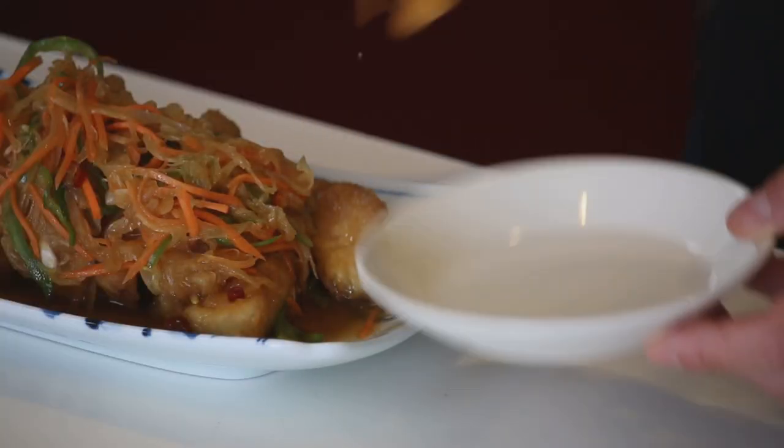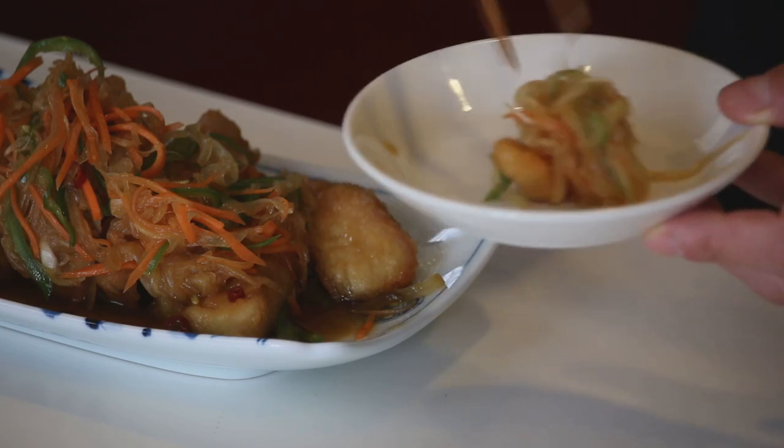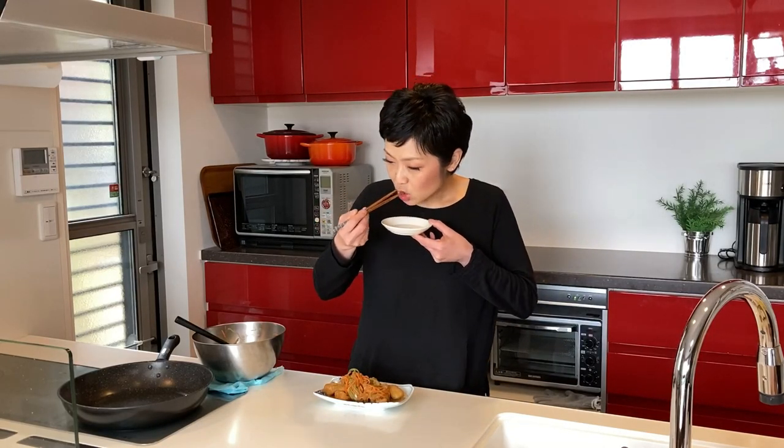Time for the tasting. Itadakimasu. Mmm! As I said at the beginning, the beauty of the dish is the vegetables. The chicken is fried, but the vinegary vegetables make the whole dish so nice and refreshing. Delicious!